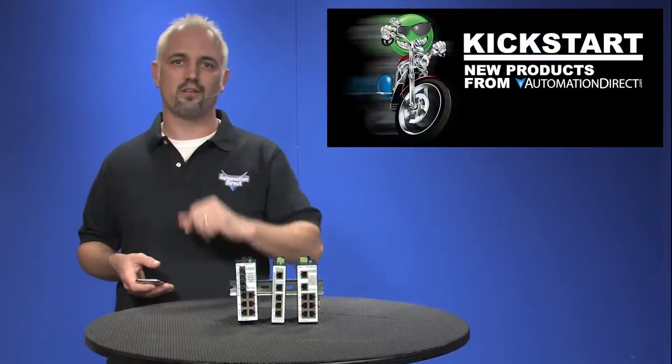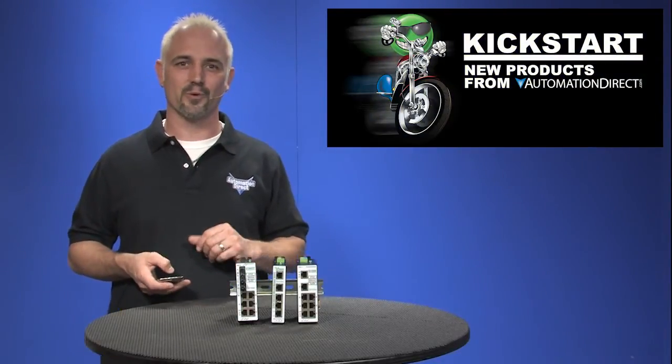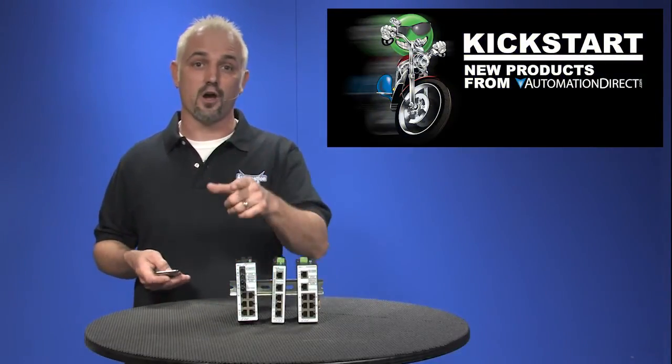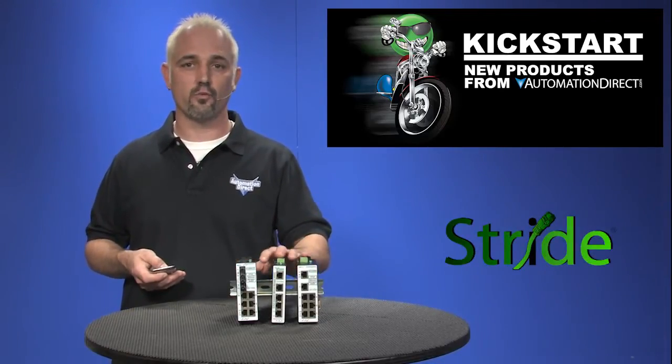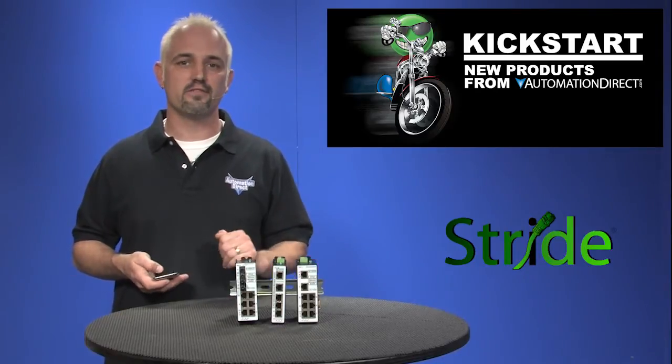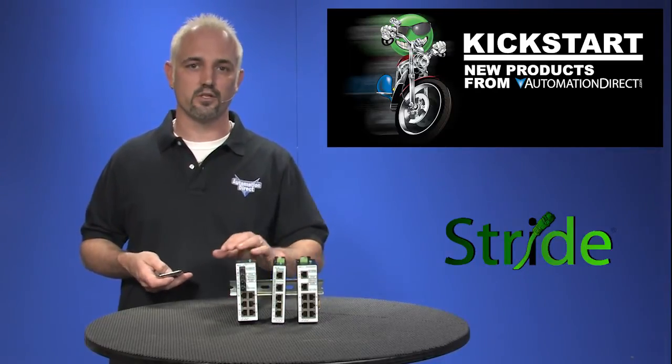Welcome to Kickstart, where you get to see new products here at AutomationDirect. Today, I'm going to show you AutomationDirect's brand of Stride Industrial Strength managed Ethernet switches. We now have 15 new models of managed switches to offer.